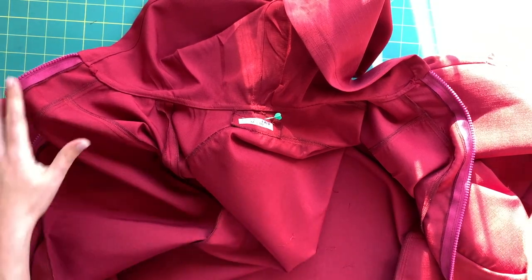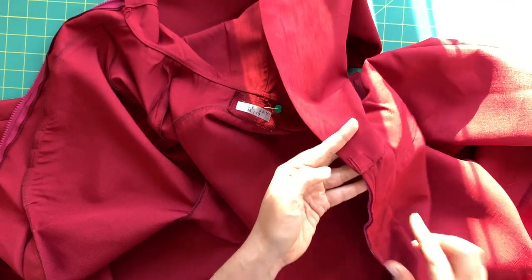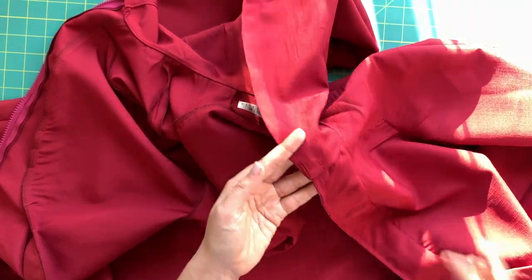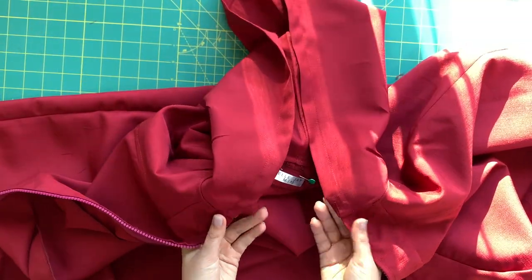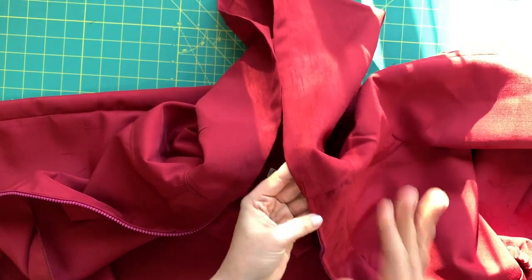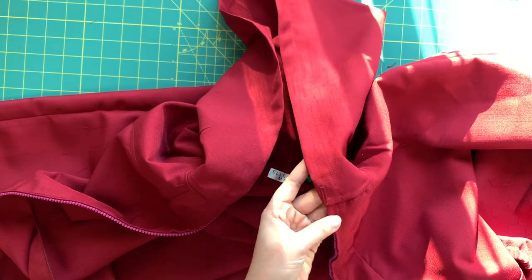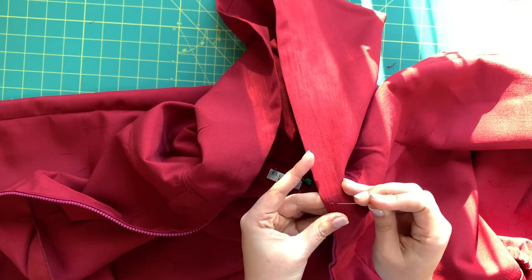Once you get that done, it is time to cut open your buttonholes. You'll notice I didn't cut my buttonholes open as we were sewing - that's because I wanted to make sure, since this is my first time making this jacket, that the buttonholes ended up in the right places. I didn't want to cut holes in my fabric until I knew for sure. In future versions I'd probably cut them open before attaching the hood, but we can easily do it now.